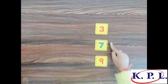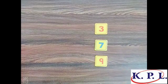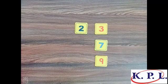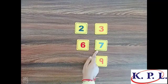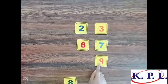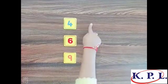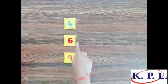What comes before three? Two comes before three. What comes before seven? Six comes before seven. What comes before nine? Eight comes before nine.